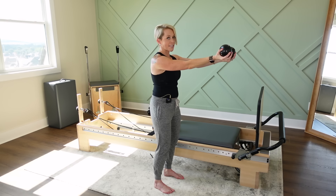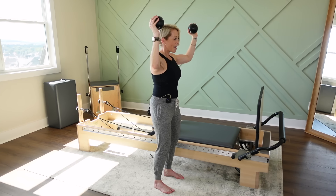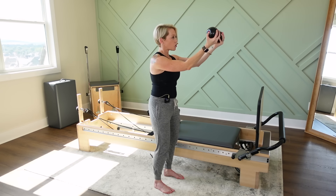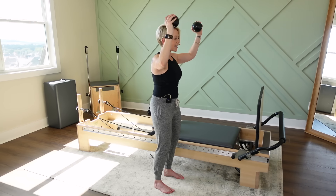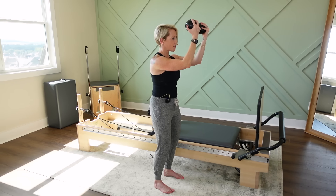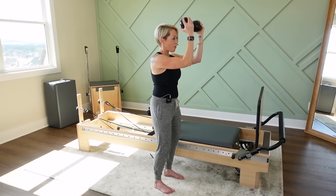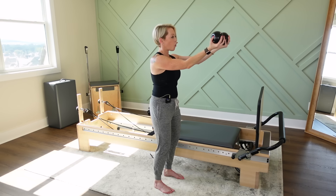Bring them forward, open up your bicep curl. Engage the core. Bicep curl, chest fly, back and open. Think about that mobility through the back body. Hold those elbows at underarm height the entire time. As I hold on to these weights, is my wrist straight? I want to make sure that line from my wrist to my elbow is nice and straight — not arching through the wrist. Open that bicep curl, curl, engage the core, open, narrow, and open. Two more, curl, open, close, and open that bicep curl.